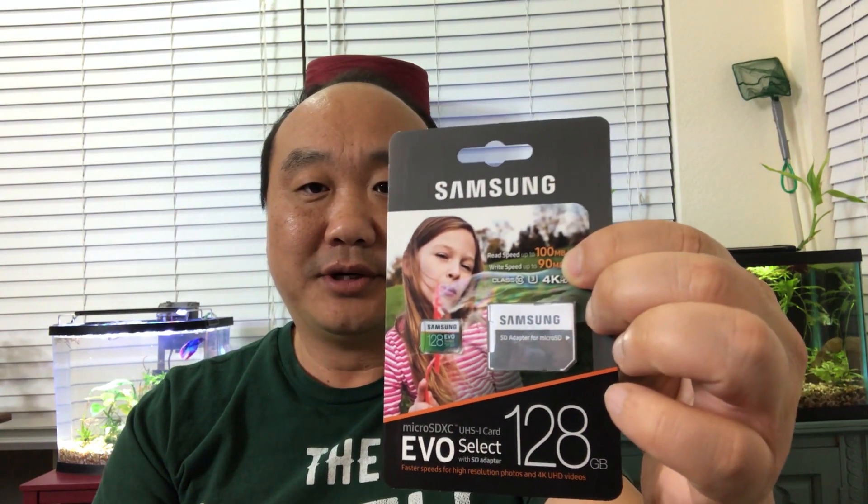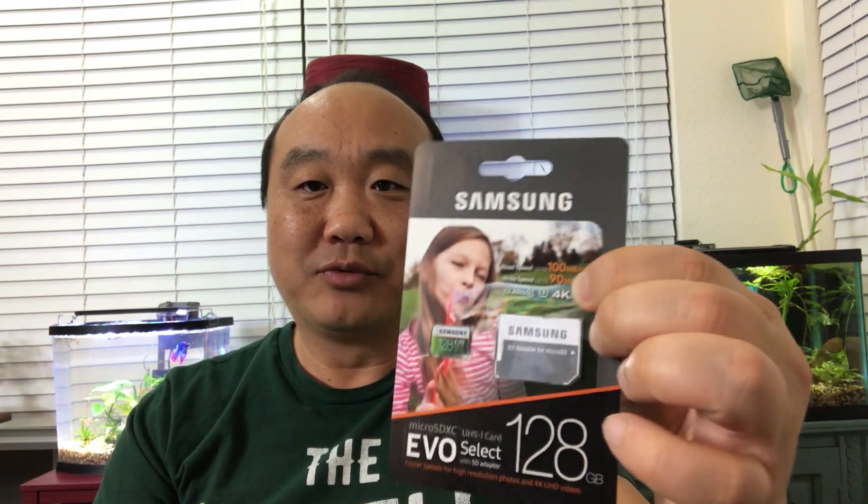The minimum recommended card according to the manufacturer for the Acaso is the Samsung Evo Select. They recommend the 64 gig, though the 128 gig works just fine. If you want to stick to manufacturer specifications, get the 64 gigabyte. This card has 100 megabytes per second read and up to 90 megabytes per second write — that's the minimum specification you want.